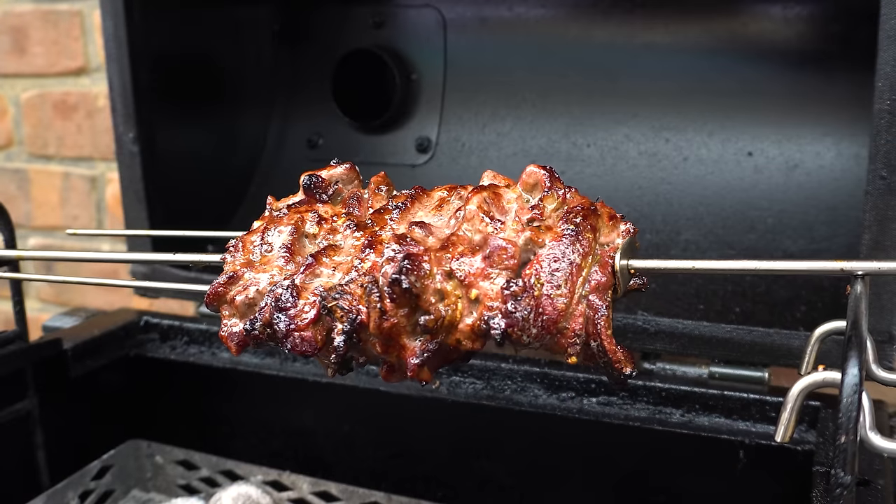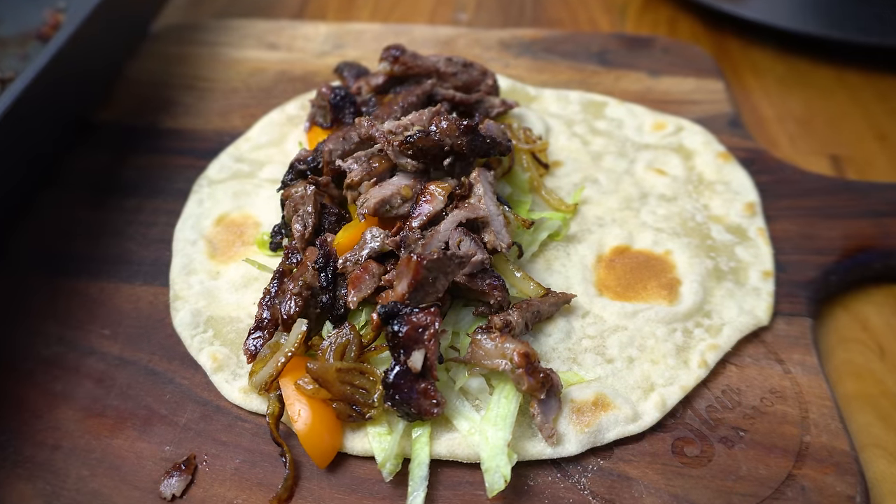Welcome back everyone. In this video I'm going to show you how to make homemade lamb gyros. We're going to be making a marinade for the meat, a tzatziki, and we're also going to make the flatbread, so let's get stuck into it.